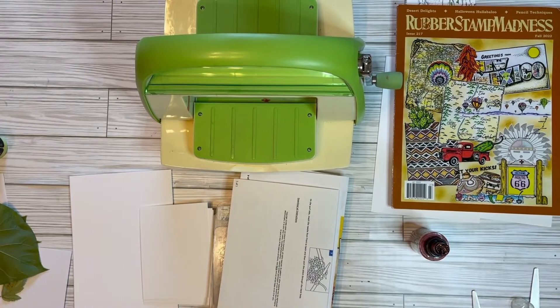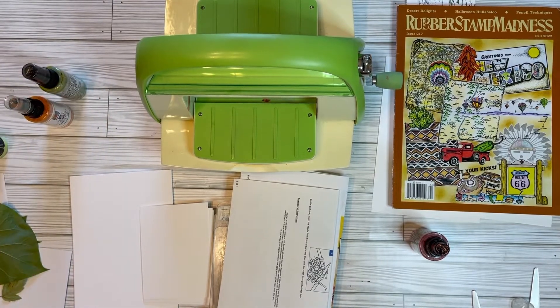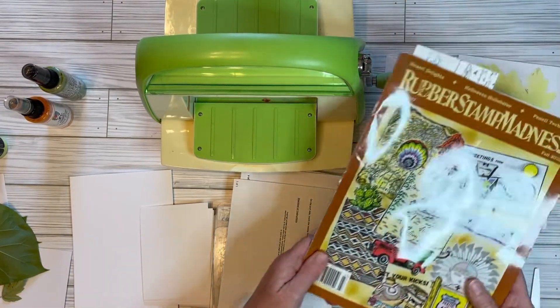Hi everybody, this is AJ Vanderend, and I'm the admin of Rubber Hedgehog Rubber Stampers Group. I also have Art Cards with AJ, which is just a page where I post a lot of the stuff that I do.